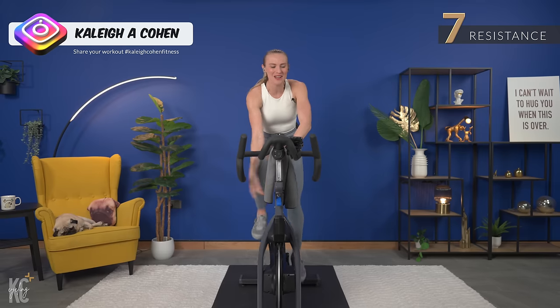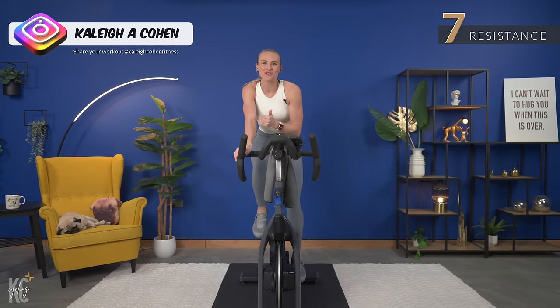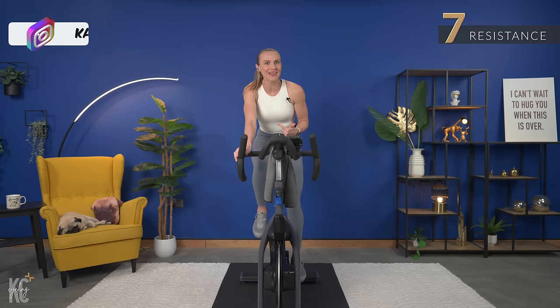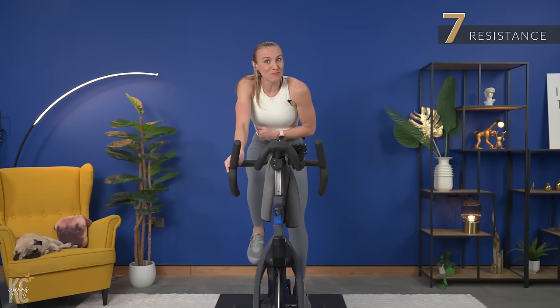If you want to do that, we are riding right now mid-80s, so if you have a computer with RPMs, you can follow those. If you don't, you can catch the beat of the music, follow my leg speed, or the one-two count that I will give you throughout the ride. But we're getting ready for our first speed increase above the beam.